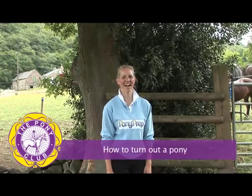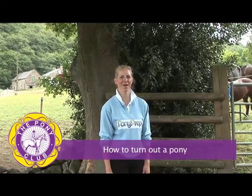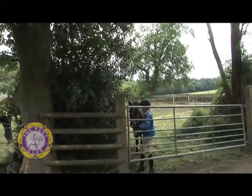Hi, my name's Anna and today Angel and Trevor are going to demonstrate the correct method of turning out a pony. Angel's about to walk Trevor into the field to turn him out.